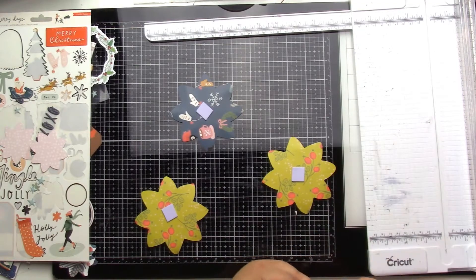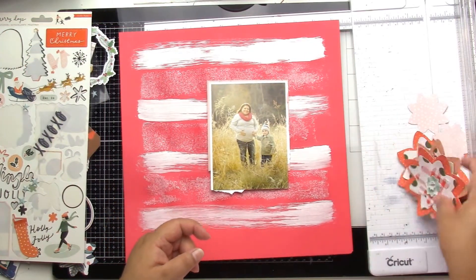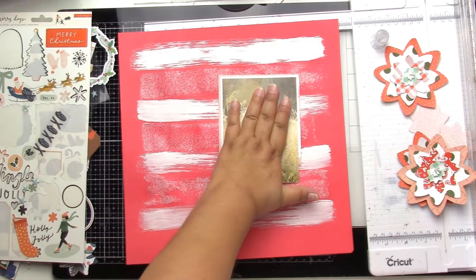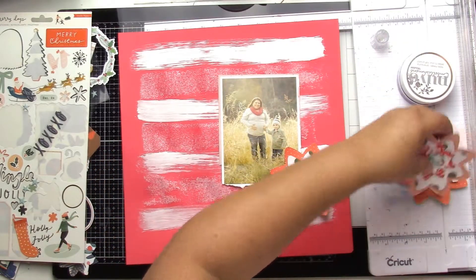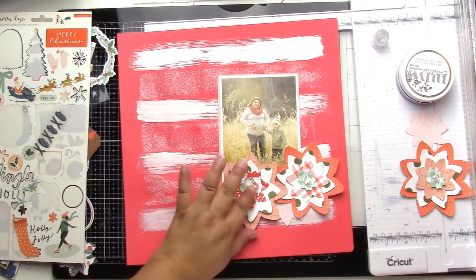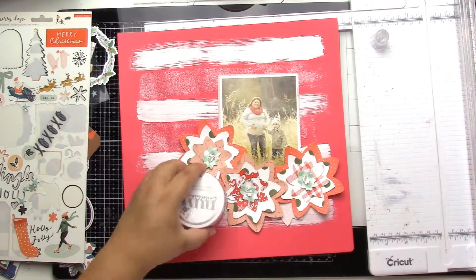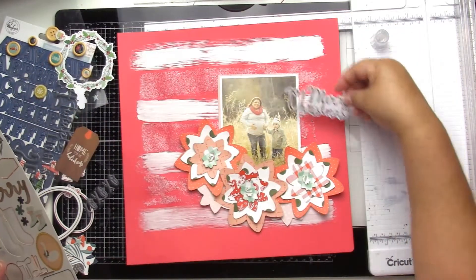I'm going to pop them all up with some adhesive fun foam. There were a few layers I didn't use in the actual flower, so I saved those for underneath. I put some foam on my picture as well. It reminded me of a poinsettia, though I didn't stick to all reds. I should have ruffled the edges a little more for dimension, but I like the way they turned out — and that sparkly goodness is already dry.